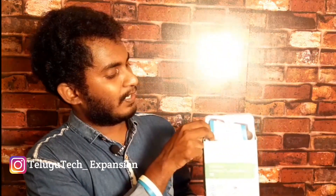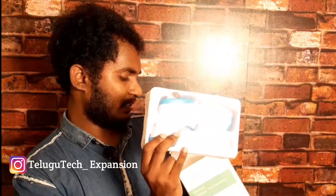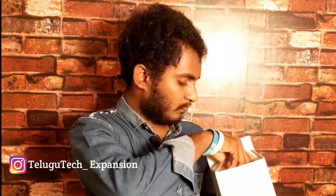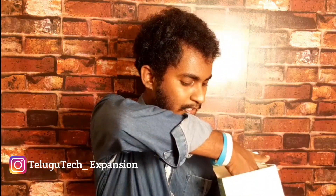I will open the product. This is a manual — it has a certificate. I will show you the device.